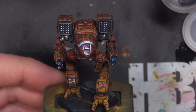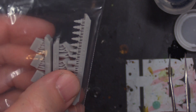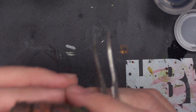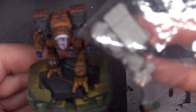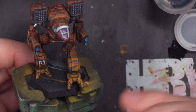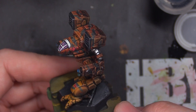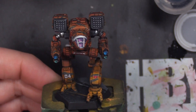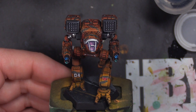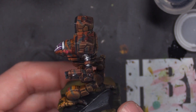As I mentioned in the last video segment for the series where we did the basing, I think putting some jersey barriers, traffic control cones, or a vehicle — like a little civilian vehicle, especially if it was one he was stepping on — would have been great. But for the speed with which we were trying to achieve the paint scheme here, I did not do that. That's somewhere a little extra effort could bring this guy up to another notch of quality.